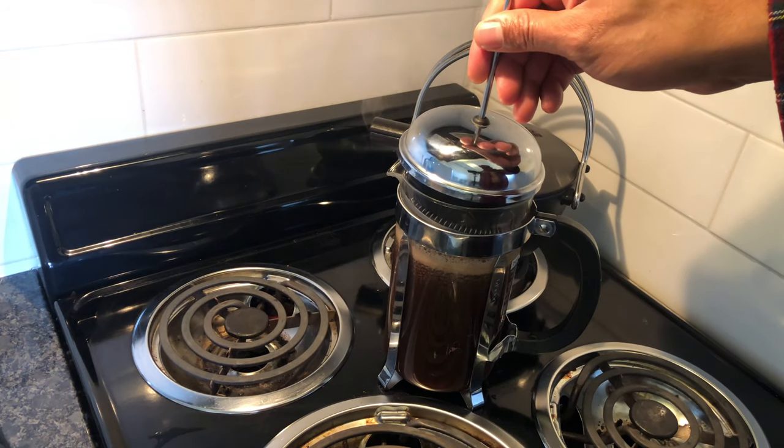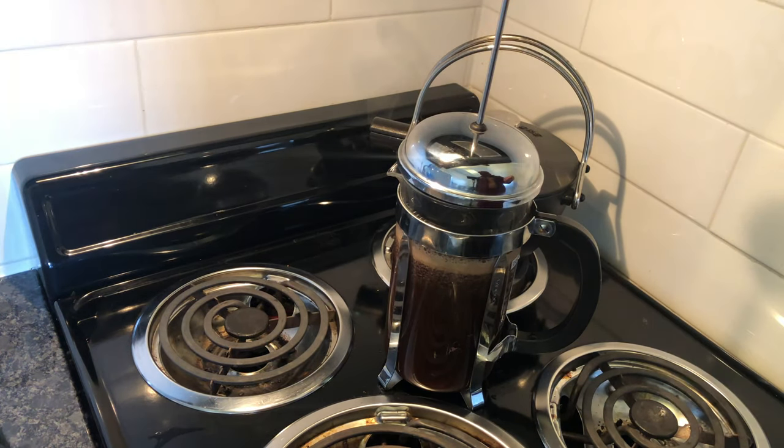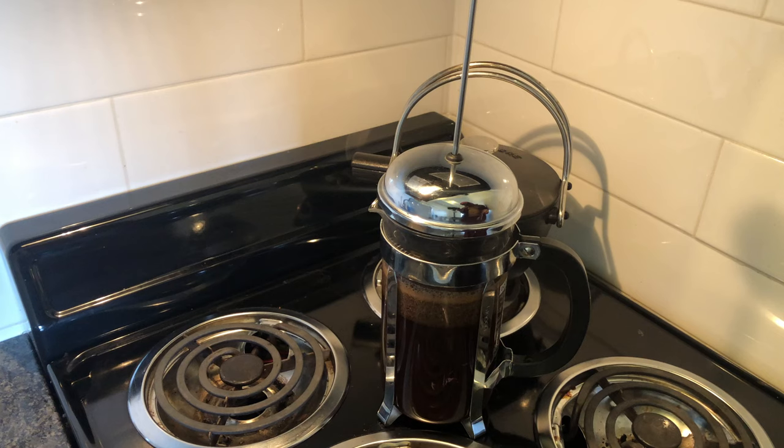After you've filled the French press with water, place the plunger on top — not plunging, but just to trap the heat.